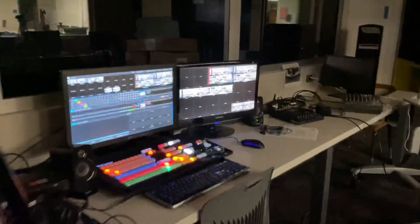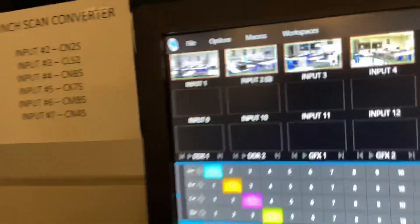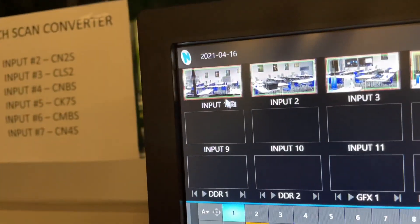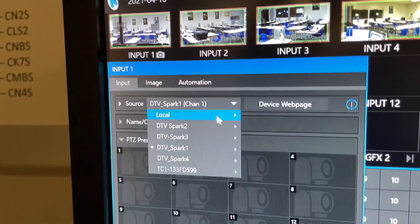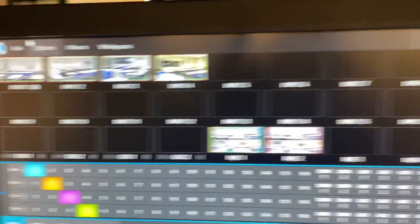I've got them all feeding into the TriCaster here, and the TriCaster is going to stay in the studio. We basically go to the TriCaster, and if I click that little gearbox to choose the input, I can pick each one of my Sparks and they're there. Then I mix them.